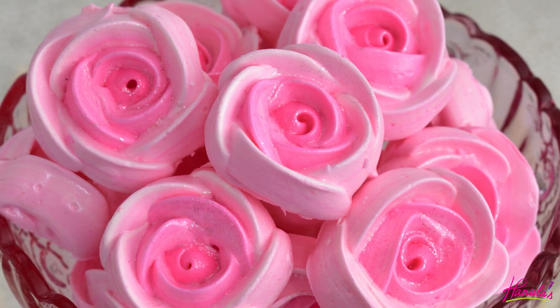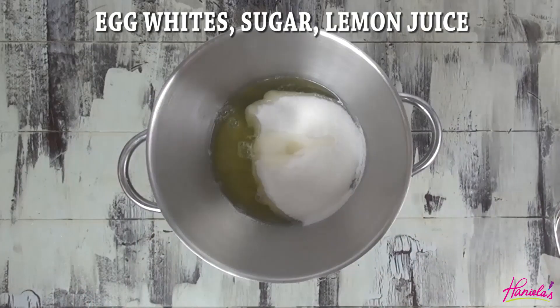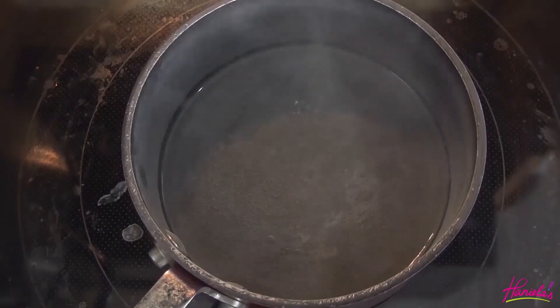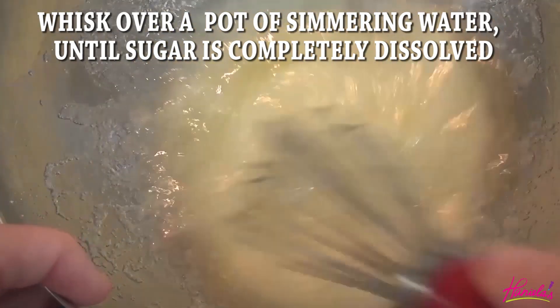To make the meringue I'm using egg whites, granulated sugar and lemon juice. I'm going to whisk it over a pot with simmering water until all of the sugar is dissolved. It's really crucial that you dissolve the sugar, otherwise you can end up having sugar beads on your baked meringues.